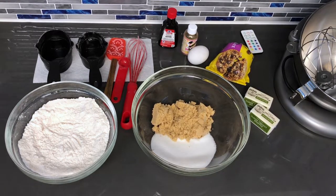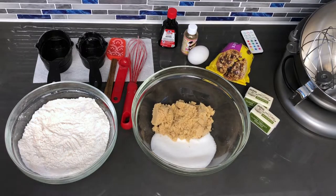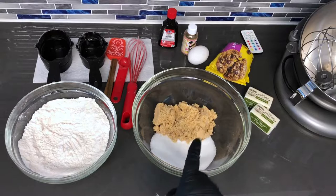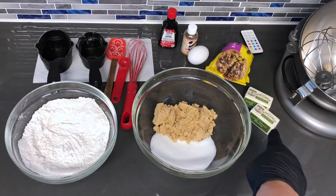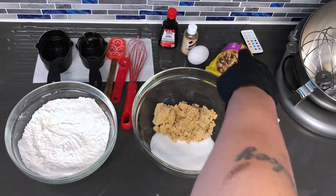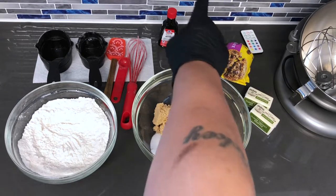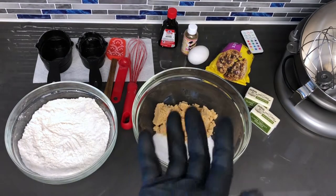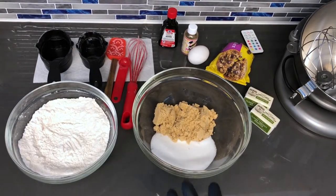Hey guys, welcome to my channel. Here's all what you will need to make these flavorful chocolate chip cookies. In this bowl I have one and two thirds cup of flour along with one teaspoon of baking soda. In this cup I have half a cup of white sugar and two thirds cup of brown sugar — you can use light or dark, it really doesn't matter. One stick of butter, one cup of milk chocolate chips, one egg, cookie nip extract, and vanilla flavoring. Here are my measurements and what I'll be using to mix.